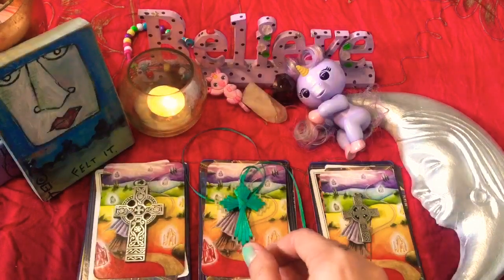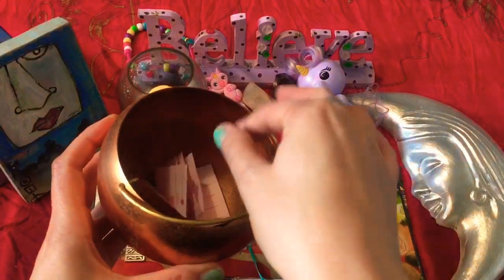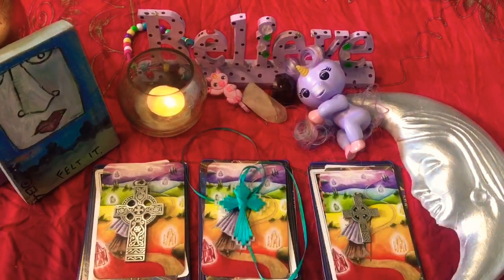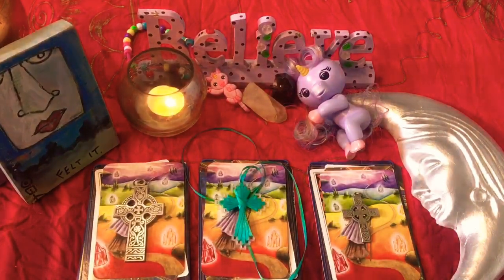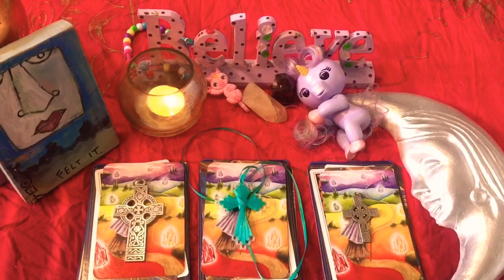I thought what we would do as a little bit of fun is in the little copper cauldron here — after each pile, we're going to choose one of these little tips that'll help you with your intuition and little magical tips that'll help you really hone in on the energy of the new moon and make it as powerful as possible for you. So as always, please take your time and really sit with whichever pile is resonating with you. Pick more than one pile if you need to, and go ahead and pause the video too if you need more time.